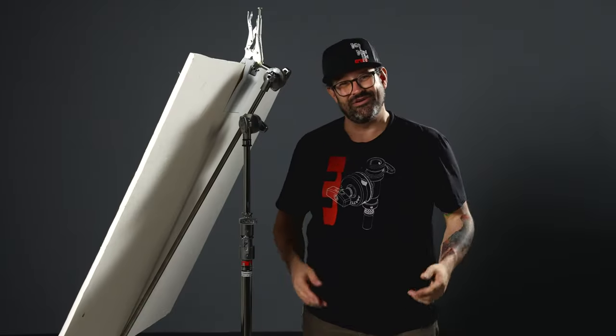There you have it. It's all about supporting your gear the best way you know how. And how are you going to do that? Matthews Studio Equipment — the best of the best. The Quacker Clamp is awesome.